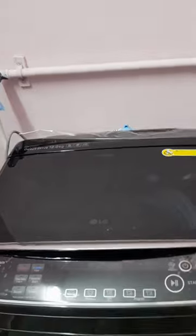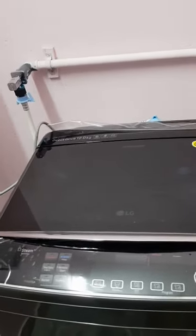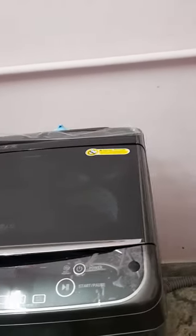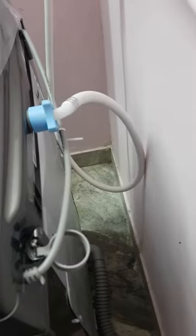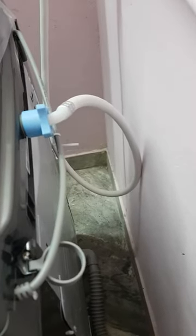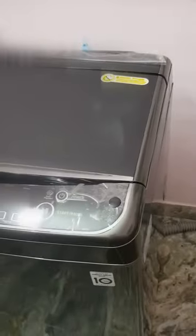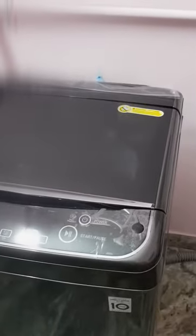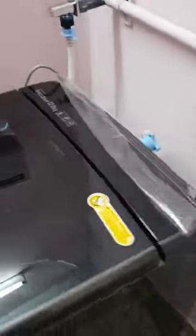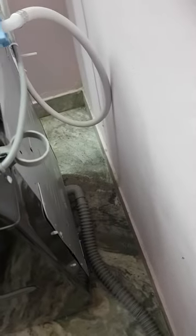I found this washing machine suitable for my home drainage system. When I first saw it online, it appeared to be from another country and had a drain pump feature similar to what we see in front-loading washing machines. I thought that would be a better fit for my home, so I bought it. The Amazon listing picture also represented the same feature. But when it arrived and the installation person unboxed it, I found that the Indian version, imported from Thailand, was missing that drain pump feature.